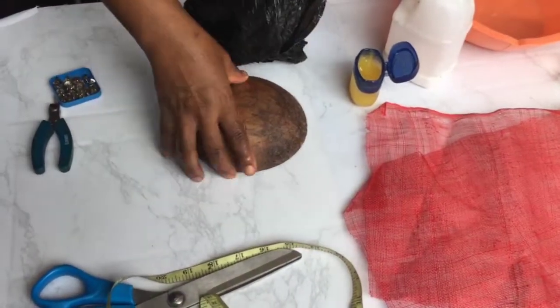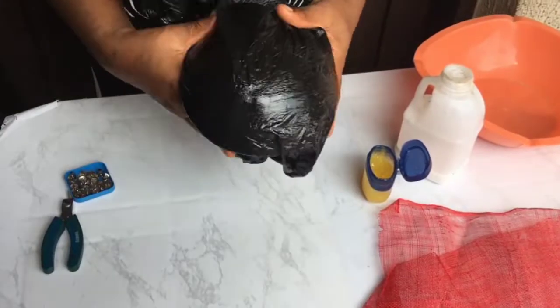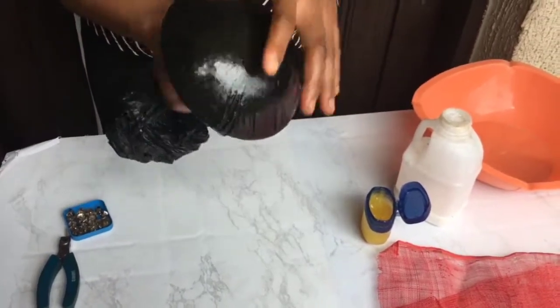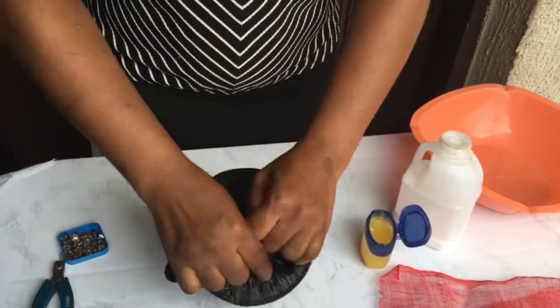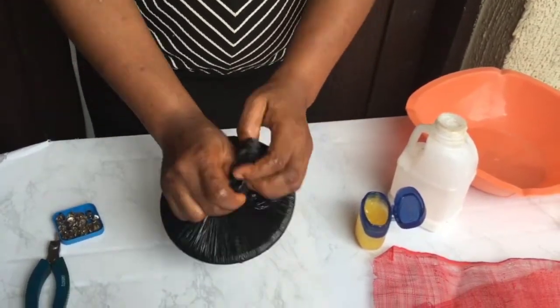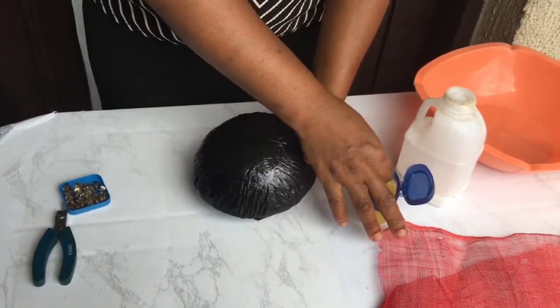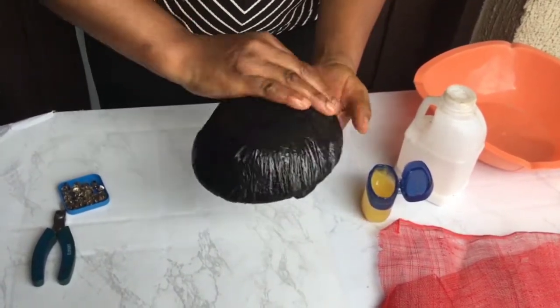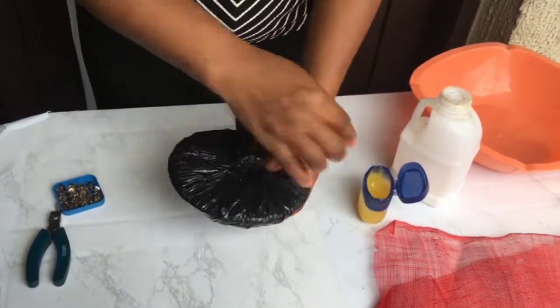After that I cover my mold with nylon. This is to make sure that my mold doesn't spoil, because we're going to be using water with the sinamay to mold, and water doesn't do well with wood. After that we use our oil base to paint — so to speak — our nylon.